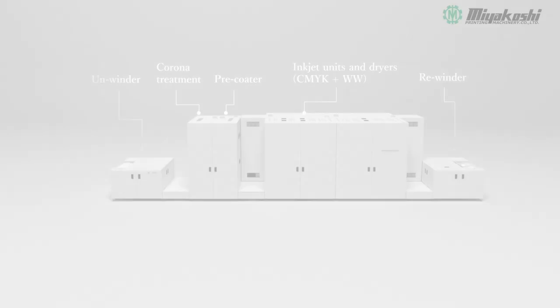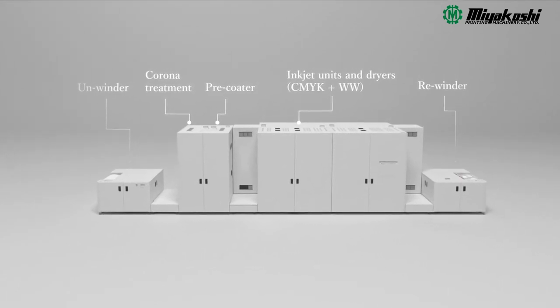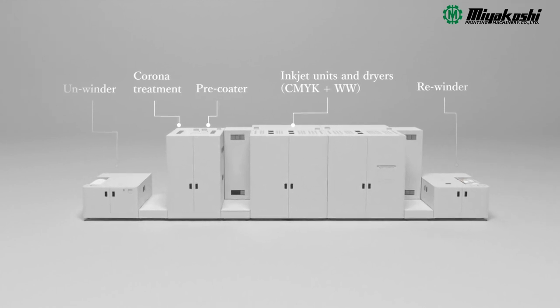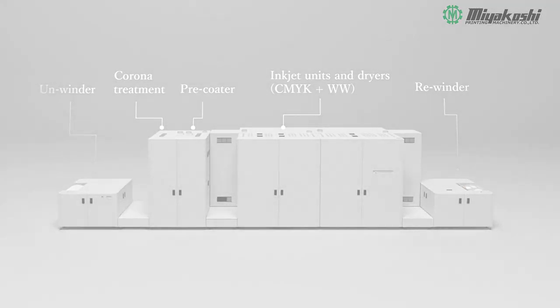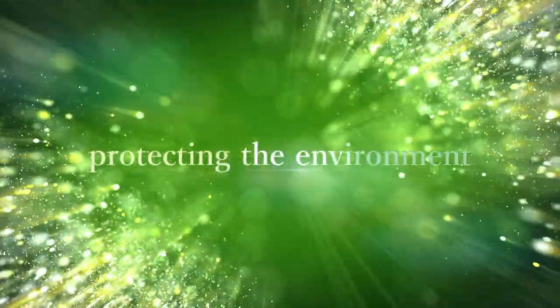A major digital innovation in flexible packaging printing. Water-based pigment inkjet printer — Miyakoshi MJP30AXF. Changing the market. Changing printing processes. Protecting the environment.